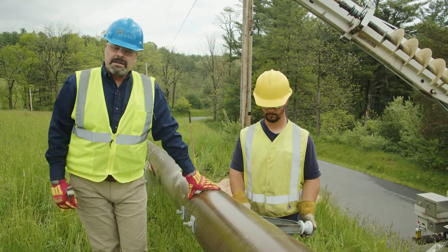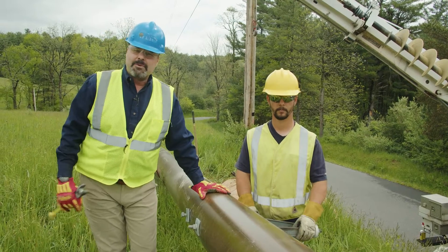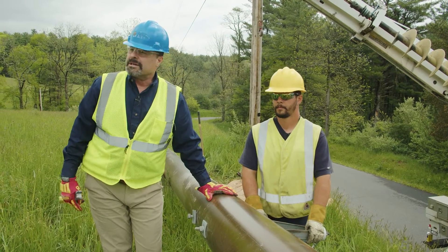These poles aren't going to expand or contract due to any type of moisture uptake like wood, so that's the reason we don't have to over-torque any connection.